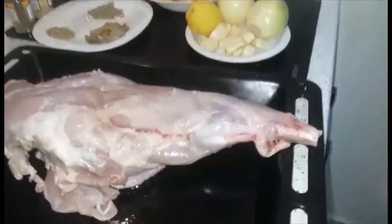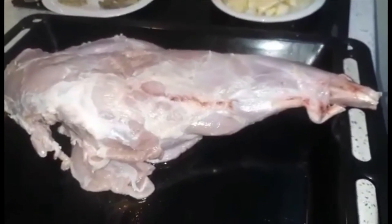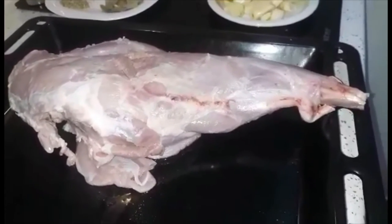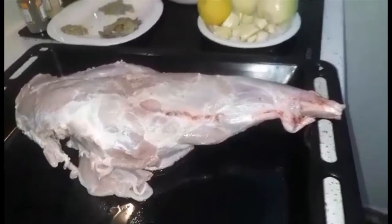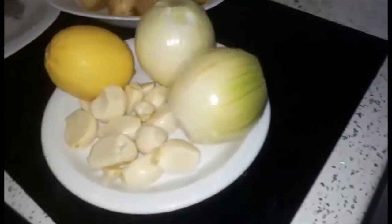We're gonna start from this. I already washed the lamb with the lemon to remove the extra smell, and I removed some little bit of fat on it. Let us check the ingredients that we're going to use.